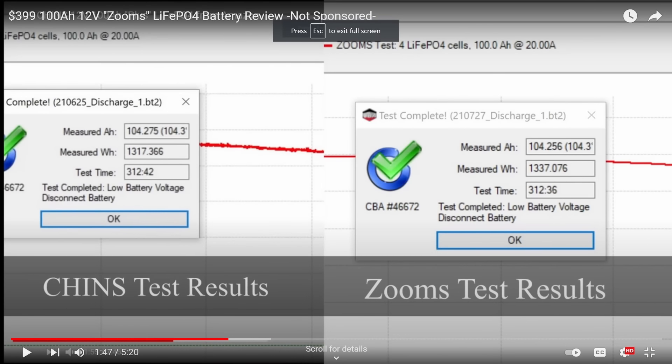Today we're going to tear this battery apart and see what's inside. I bought this with my own money off Amazon for $350 for 100 amp hours at 12 volt nominal, which comes out to 27 cents per watt hour — so this thing is dirt cheap. The ad states that the BMS has high and low temperature protection. We're going to rip it apart and try to find a temperature sensor. Something that concerns me is this has the same battery case as other cheap batteries without low temp charging protection, like Ampere Time, Zooms, and Chins.